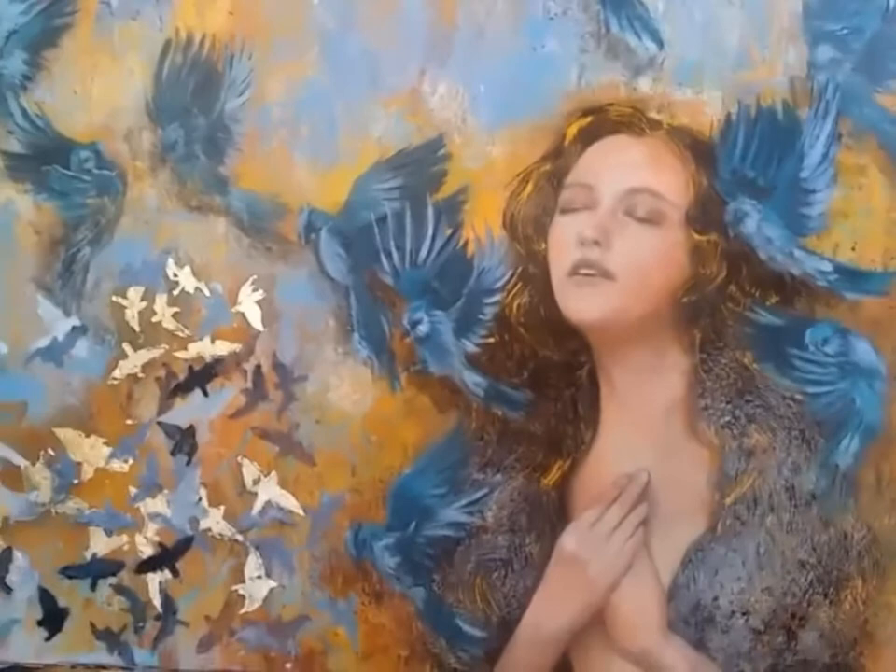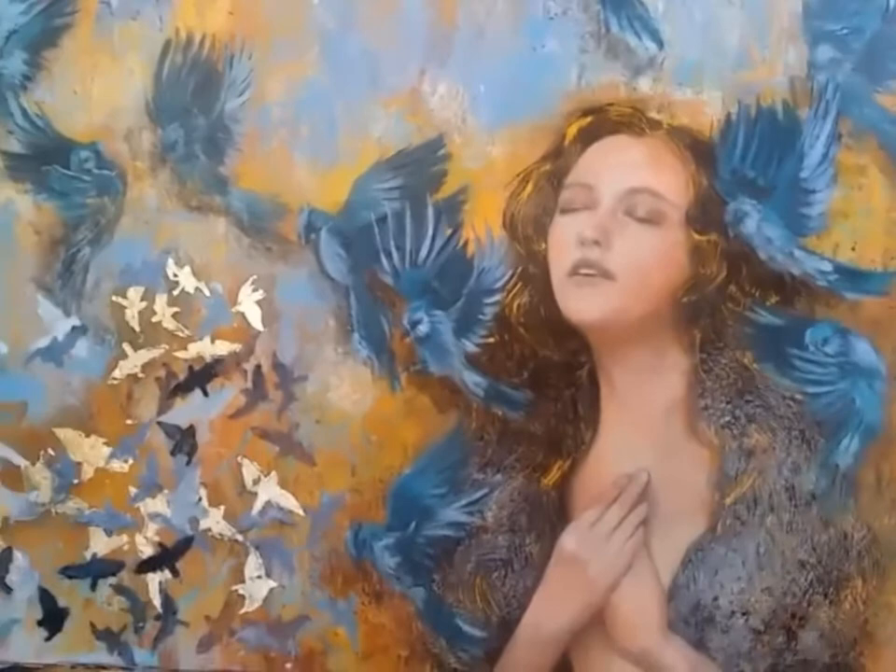I still need to work a bit on the background and I want to bring the birds out a little bit more so they stand out more from the background. Thank you very much.